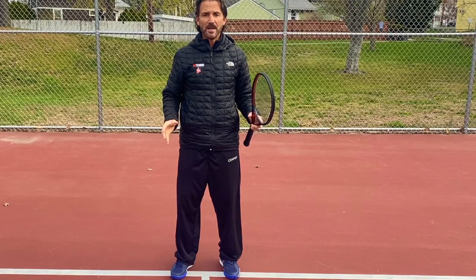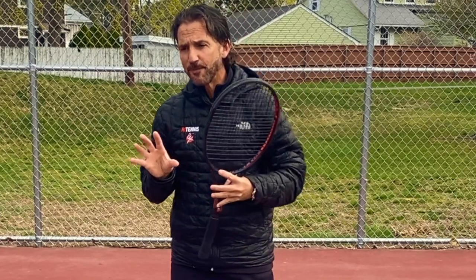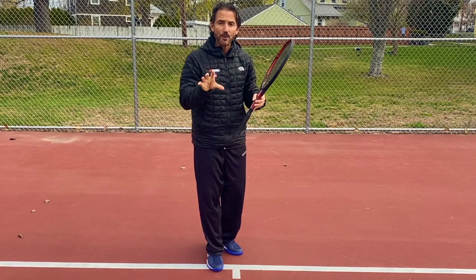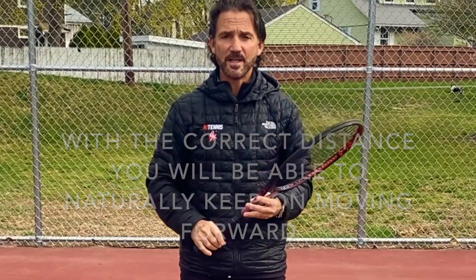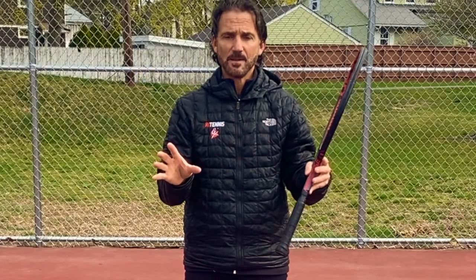That leg kick is very important because it holds the position you set up with. It keeps you stable during that small jump you take — because you will take a little jump as you are still moving forward. Your body is going to feel like you're falling into the shot. You don't want to get to a sitter and feel cramped, having to move backwards or lean away. If you have the right distance, you'll feel like you can lean into the shot, catapulting you forward towards the net.